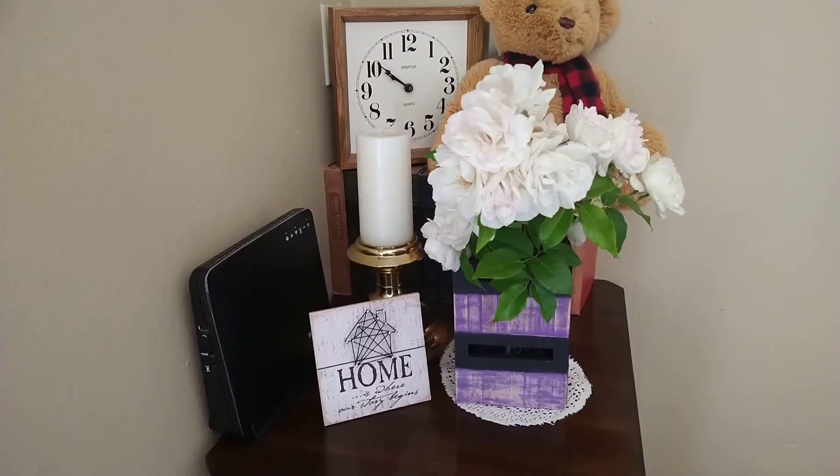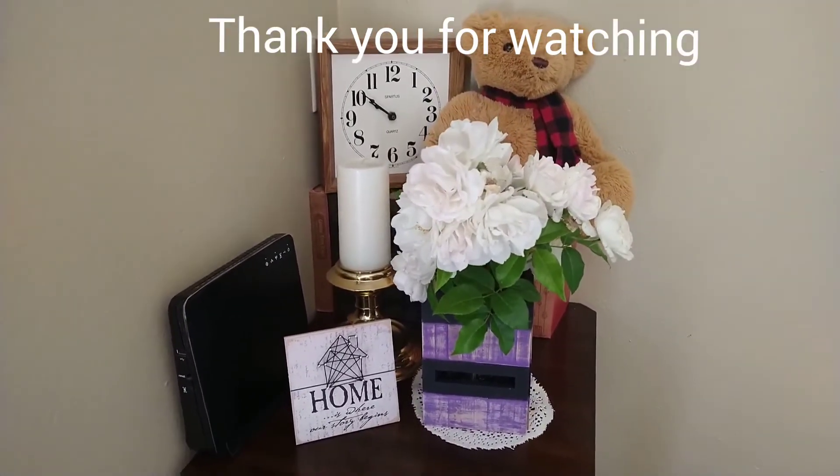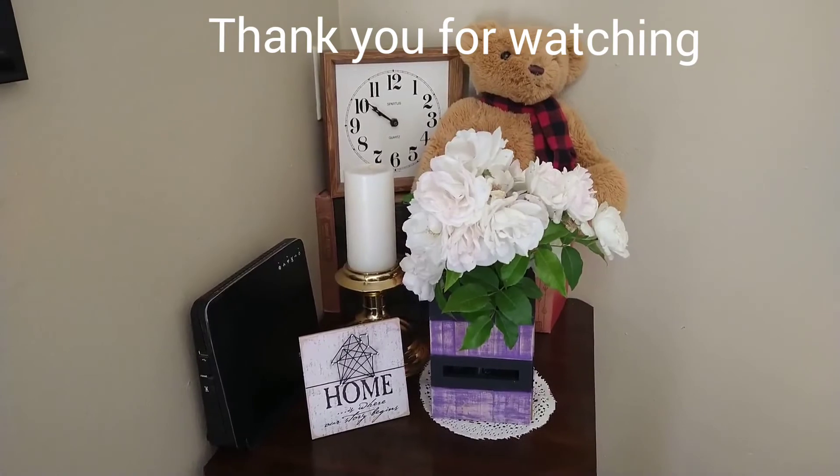Please don't forget to subscribe, like, and share. Until my next video, bye for now.